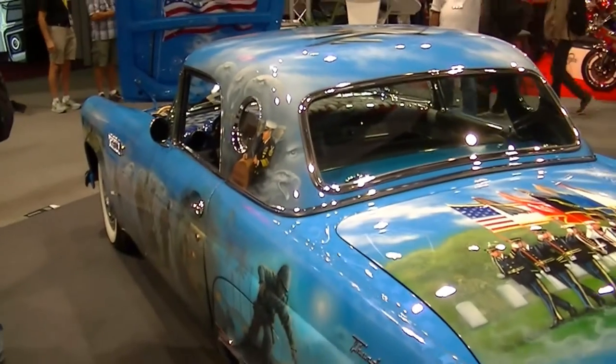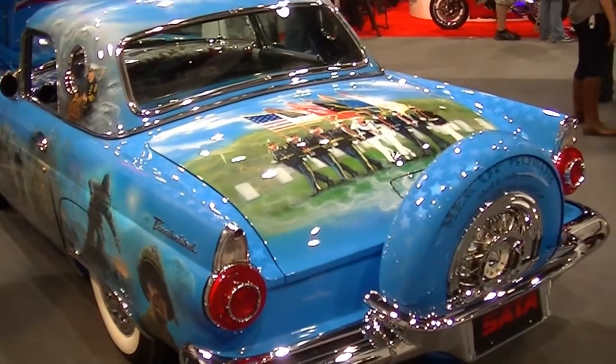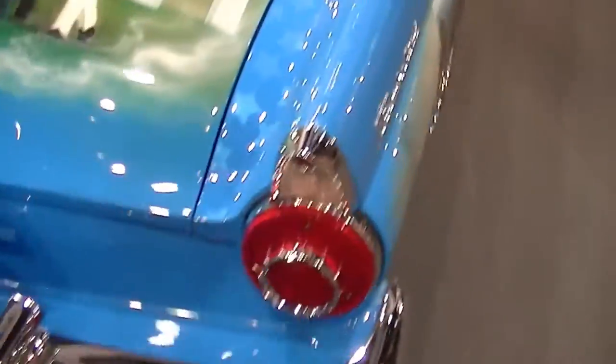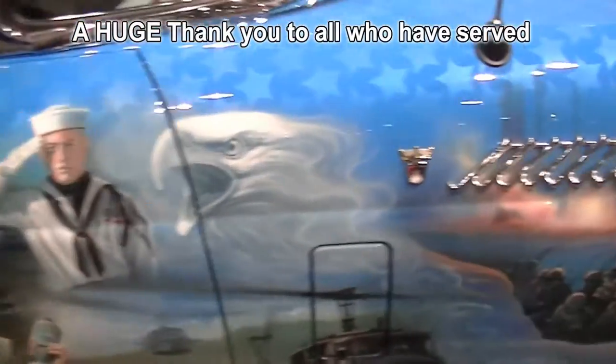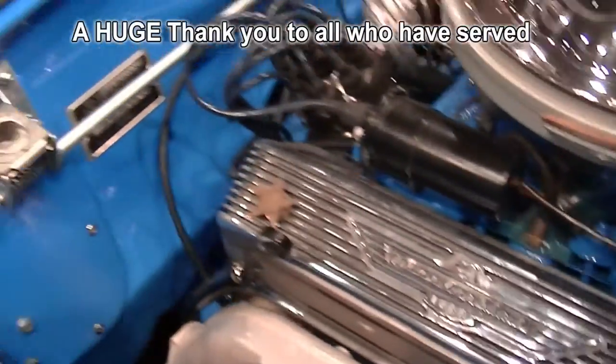Ultimate tribute to the military on this T-Bird. You can see the little stars on the valve covers in there.